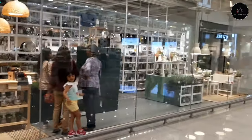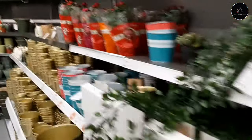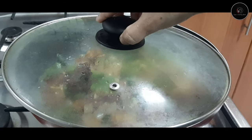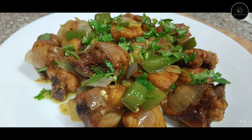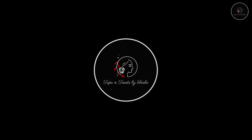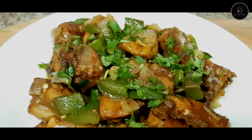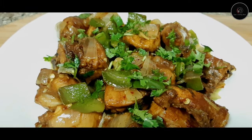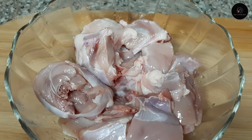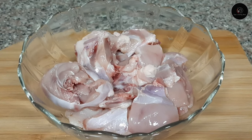We have also got a new recipe for the chicken. I am going to make a special chicken fry. I will add chicken in the morning — add chicken in a bowl. I will clean the chicken.